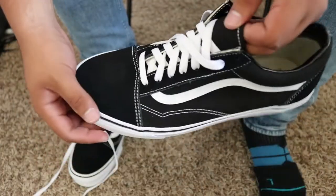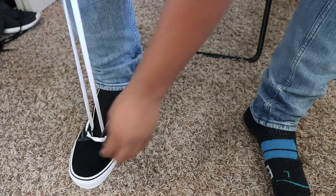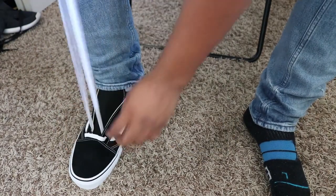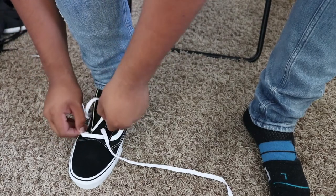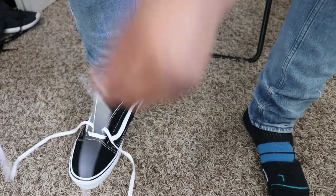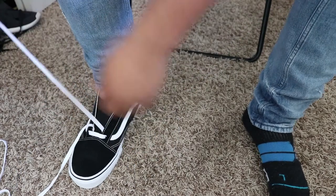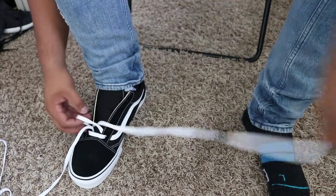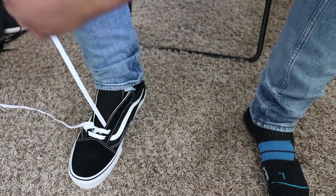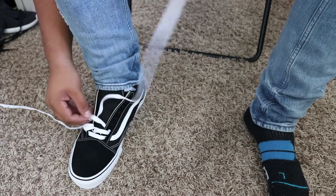I'm just going to use one shoe to make it a little bit faster. You have your white lace. What you're going to want to do is just make sure that they're even, and then leave a little bit of slack and make sure that they're not twisted or anything. Make sure they're even. You're going to want to start inside first, as I've always said in my tutorials, and then go out and in. Leave some slack. Out and in, leave some slack, and you're pretty much just going to repeat that all the way up. I'm going to fast forward through this to make the video a bit quicker.